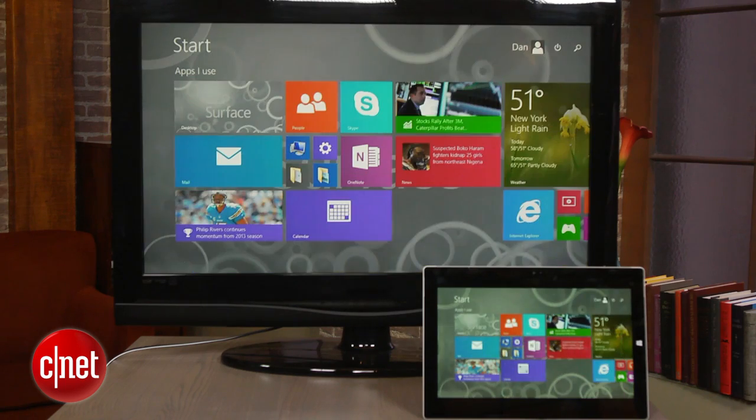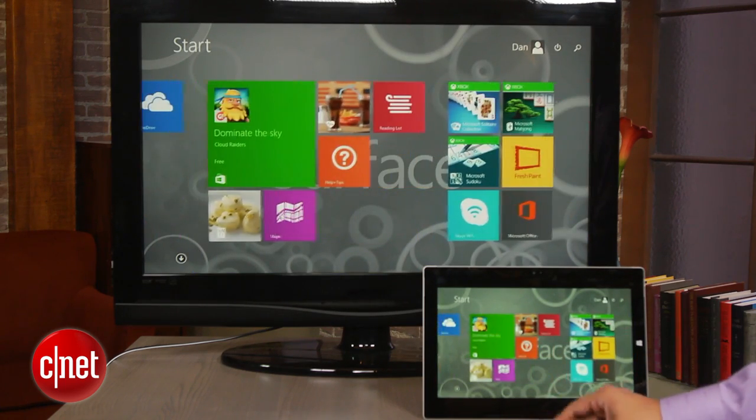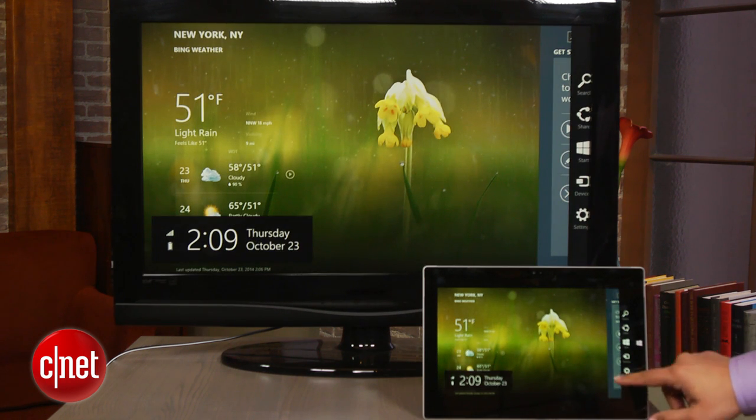The adapter and the tablet can see each other directly, which is great if you're traveling with the device. Performance was very good with a tiny bit of lag. The Wireless Display Adapter isn't meant for gaming, but for sharing video or showing a presentation.